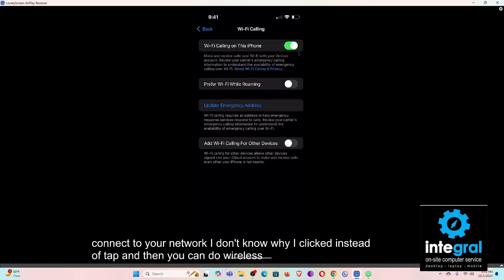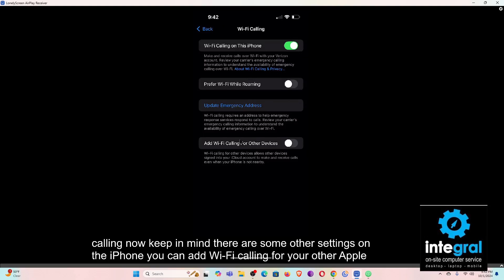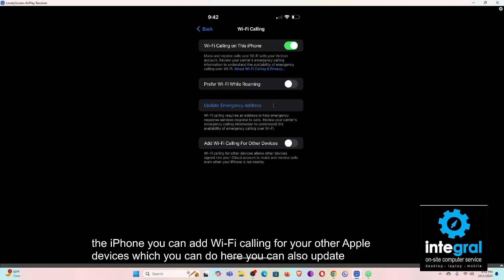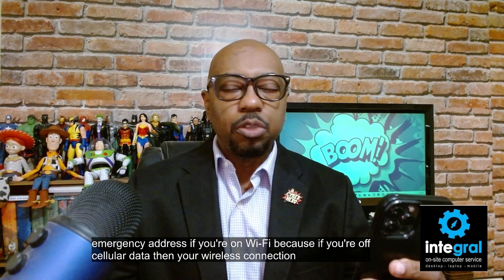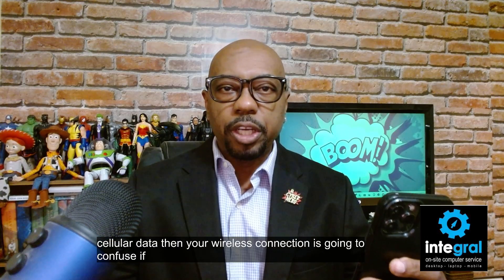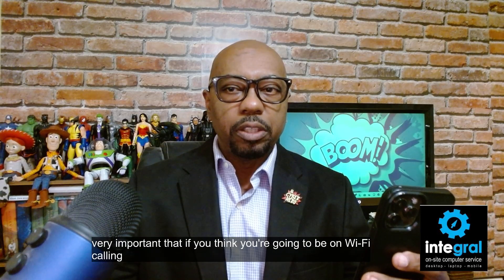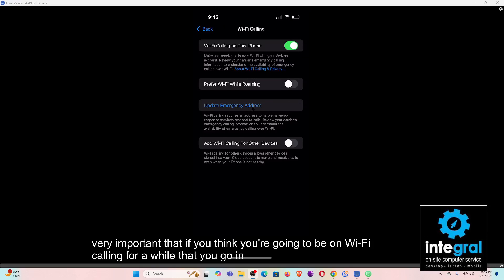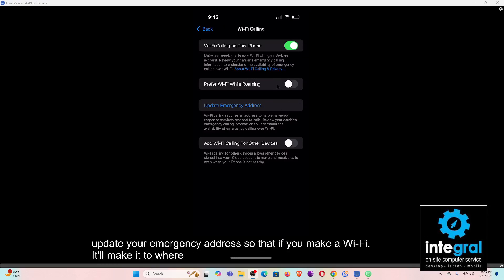Keep in mind there are some other settings on the iPhone. You can add Wi-Fi calling for your other Apple devices here. You can also update your emergency address — this is very important. If you're on Wi-Fi calling, your wireless connection is going to confuse emergency services if you need them. Make sure you update your emergency address so that if you make a Wi-Fi call, it routes to the right location.